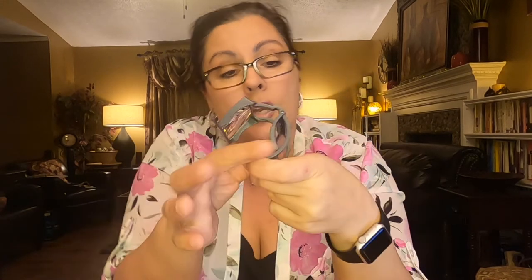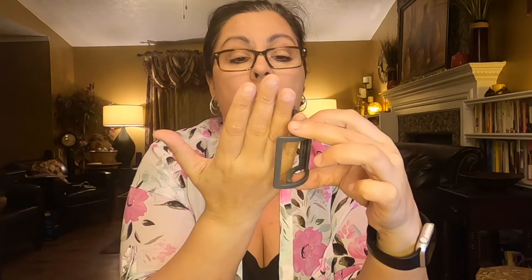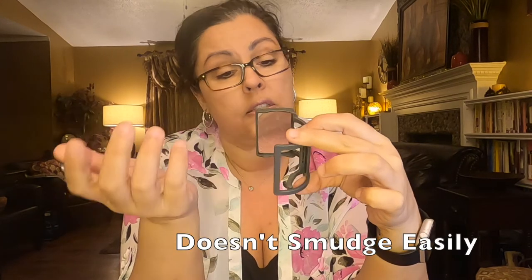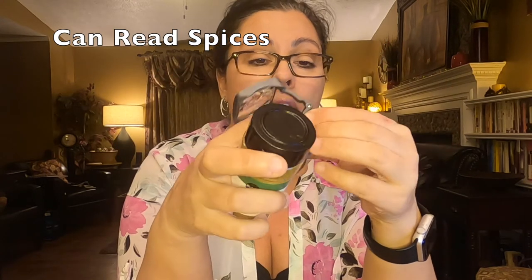I don't think this is incredibly hard to open and attach to things. 2.5x magnification — I touched the lens a lot and it doesn't seem to smudge very much. What about some other uses? Well, I thought about reading spices in the cabinet. I got out a standard spice bottle, and sure enough, that fit right on there fine.